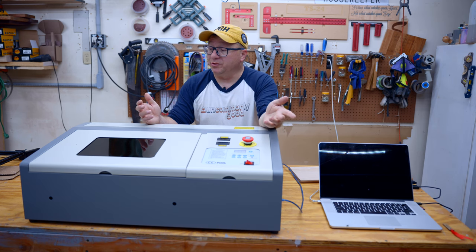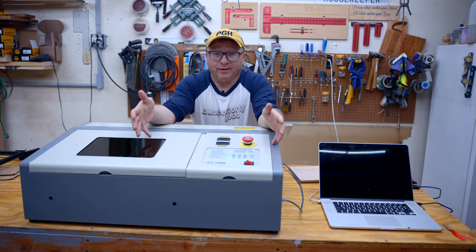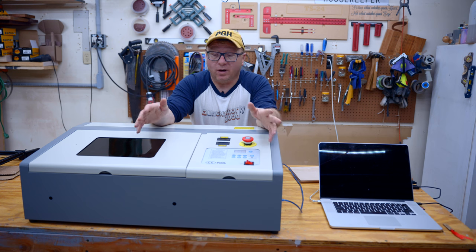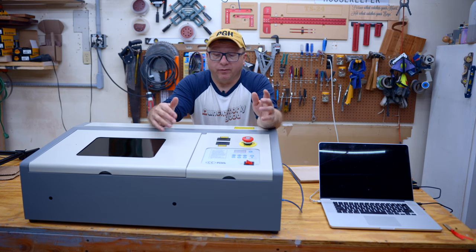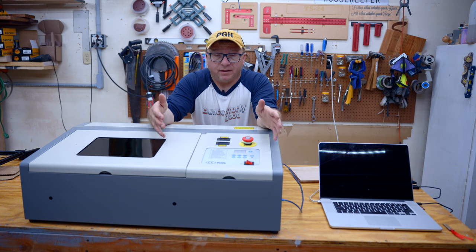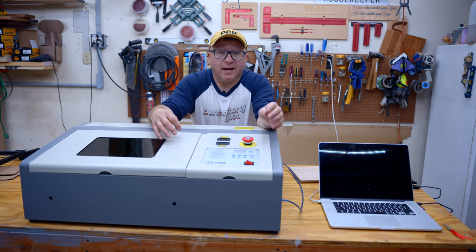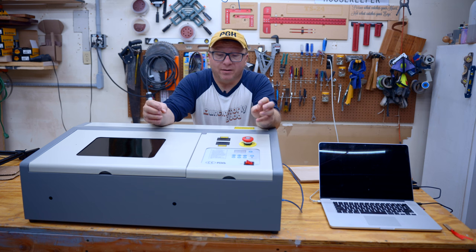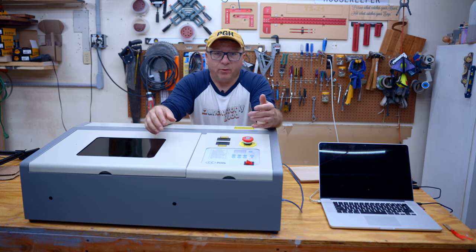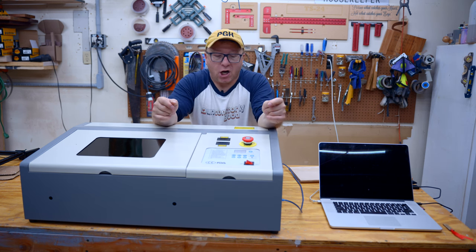Let's talk about some of the pros of this machine. Right off the bat, it's in a massive metal enclosure, so there are a lot of safety features that come with an enclosed laser, especially something that is 40 watts. And 40 watts is definitely a pro — it is significantly more powerful than laser diodes. Most laser diodes are five to ten watts, so this is somewhere between four and eight times more powerful. It does have the ability to engrave and cut materials that are a lot thicker. Because of the metal enclosure, it also evacuates fumes better, though the fan that comes with it is not terribly powerful.